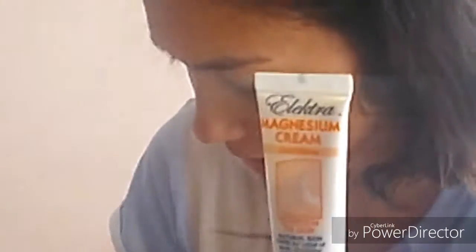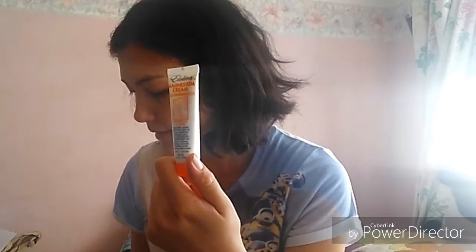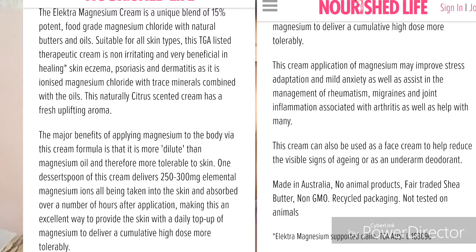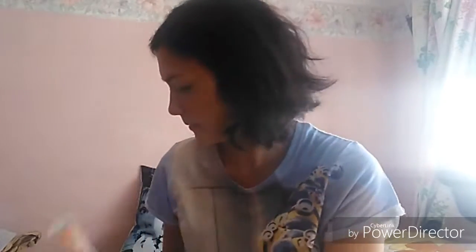We share this order and I still have to pay my sister back for my items. I ordered this sample size Electra Magnesium Cream in citrus, 20 grams. It's good for people with dry skin - it says it provides natural skin care for relief of acne, dry, itchy, and inflamed skin. You can also use it as a deodorant and as a massage cream for relief of stress, anxiety, cramps, spasms, and sore muscles and joints. This sample was $4.95 and made in Australia.